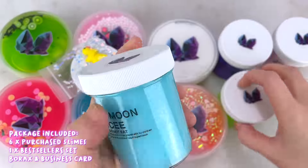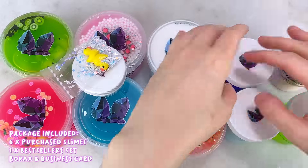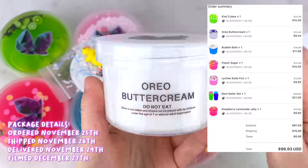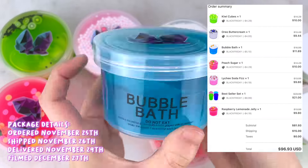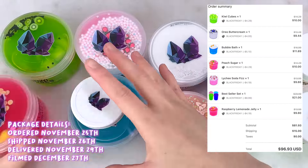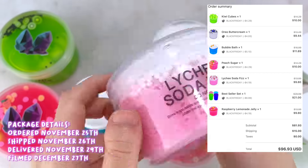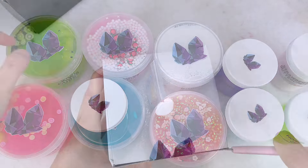I purchased six slimes and a bestseller set that comes with four of their best selling slimes, some borax, and a business card. The slimes I purchased were kiwi cubes, oreo buttercream, bubble bath, peach sugar, lychee soda fizz, raspberry lemonade jelly, and the bestseller set which included strawberry buttercream, blue moon icy, honeydew jelly, and ultraviolet.